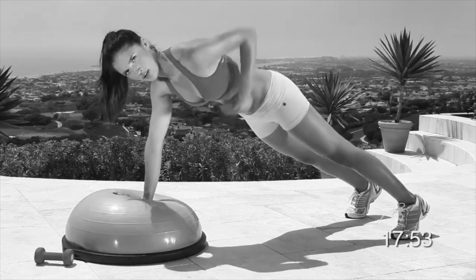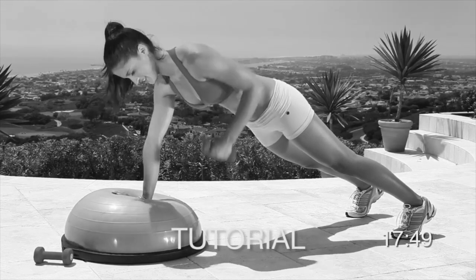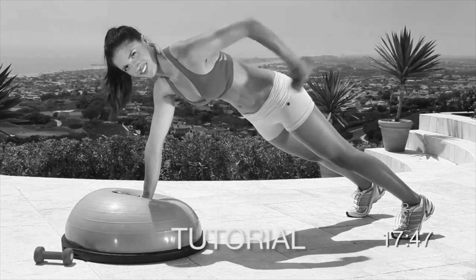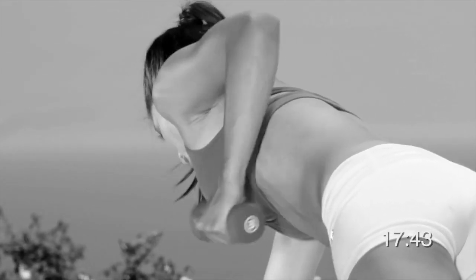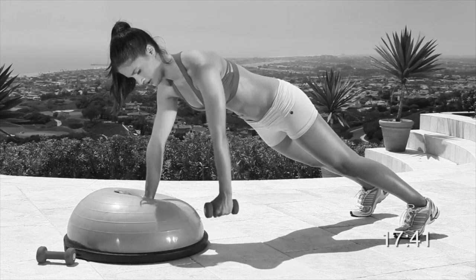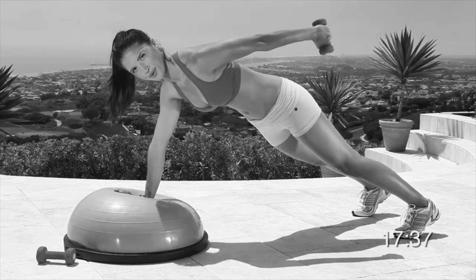Next, let's do plank with dumbbell kickback. Get into a plank position and rest one hand on the center of the round side of the ball. Hold a weight in your other hand with your arm extended in front of you and your palms facing your body. Inhale, tense up your abs, pull your elbow up as high as you can, then extend your arm out and back. Exhale, pause briefly and then return to the starting position. Three, two, one, begin.